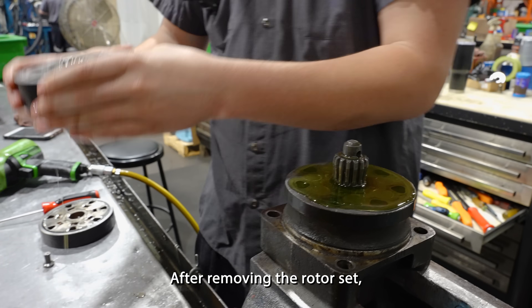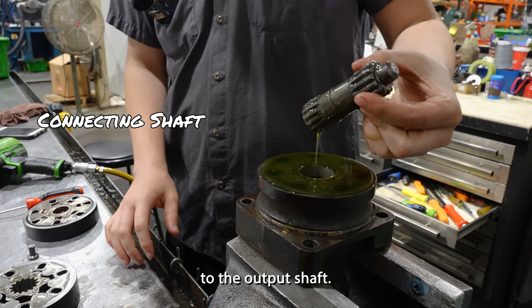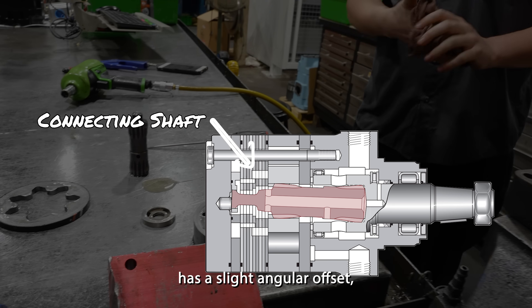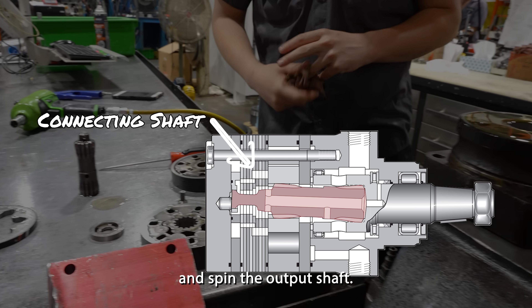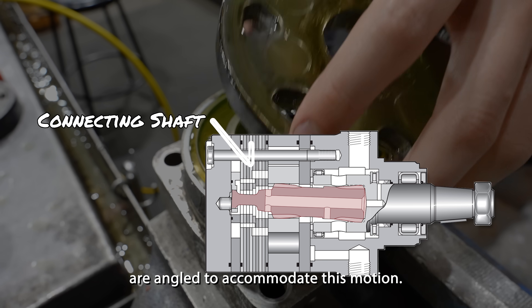After removing the rotor set, the mechanic can now remove the connecting shaft, which links the rotor to the output shaft. The connecting shaft, as seen in this diagram, has a slight angular offset, which allows it to rotate with the orbiting rotor and spin the output shaft. The teeth on the shaft are angled to accommodate this motion.